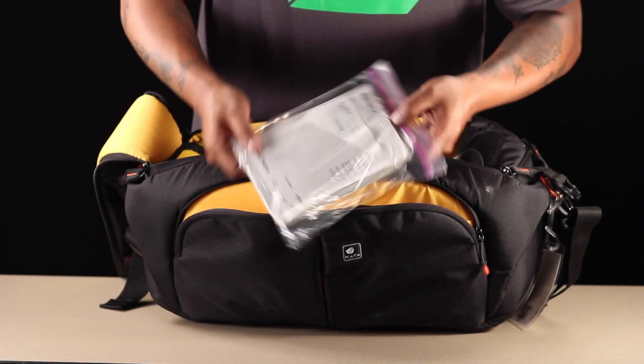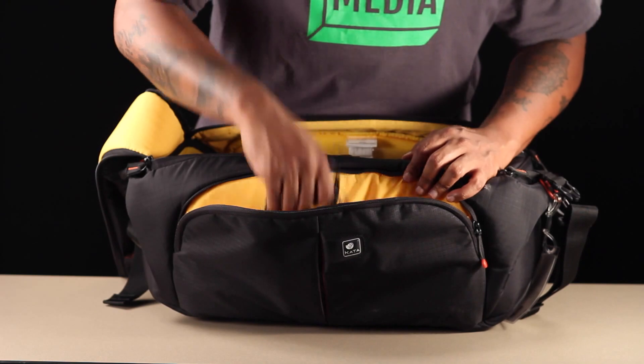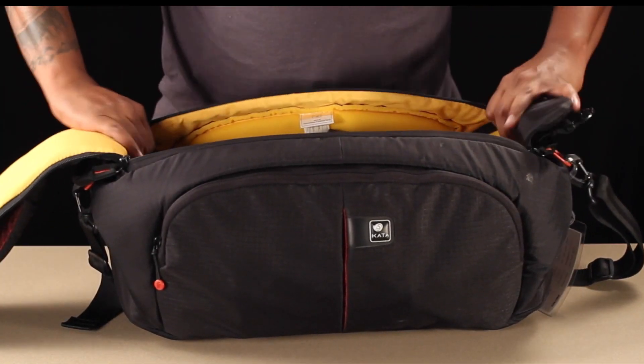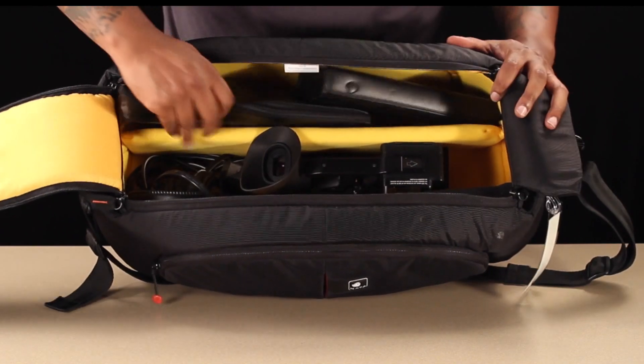Located in the outside pocket is the manual, USB connector, and audio cables. The back compartment located in the main compartment holds the lav mic and extra boom mic.